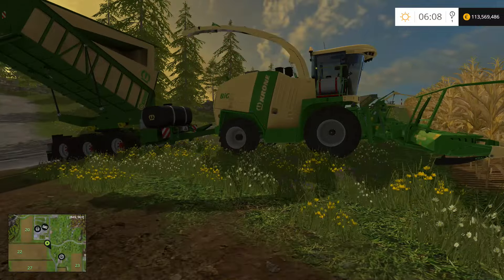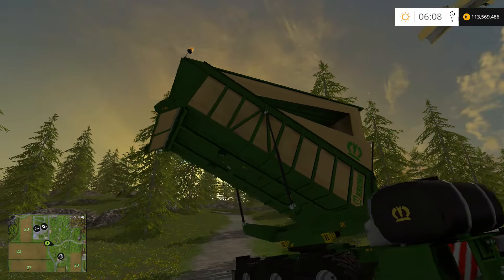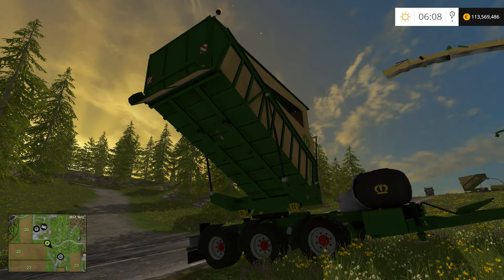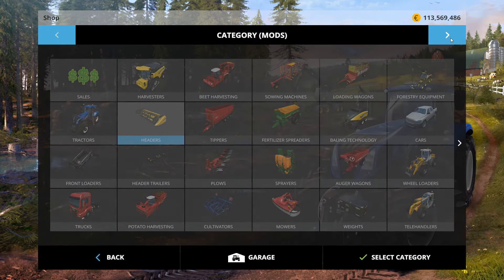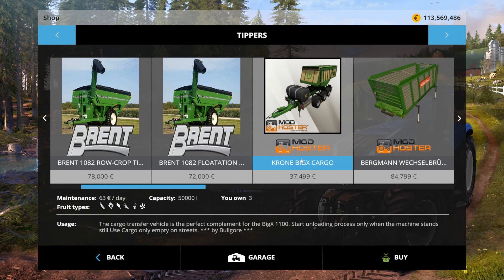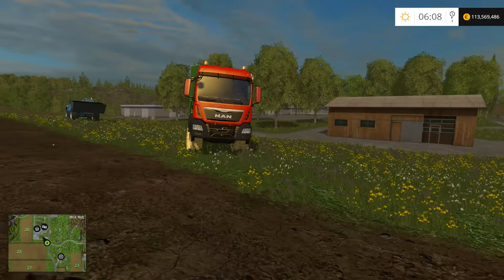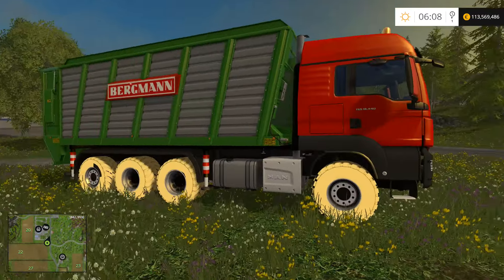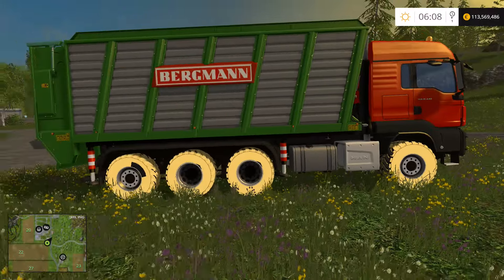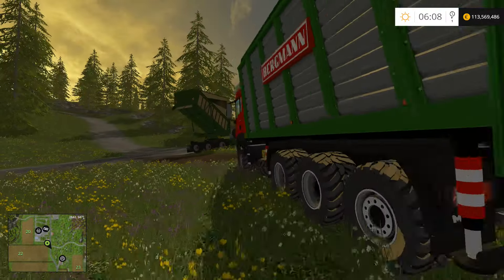This Krone actually came in a pack — I guess I should have mentioned that in the mods. This is the Krone Big Axe Cargo. I have it on all three of the choppers, and included in the pack is also this semi and the wagon.